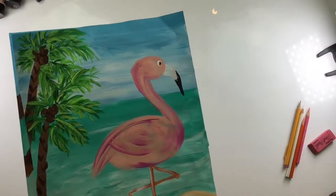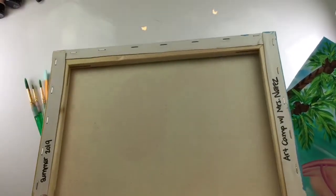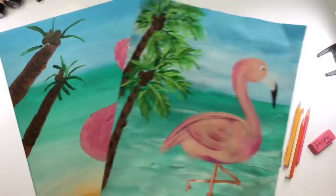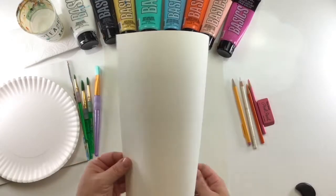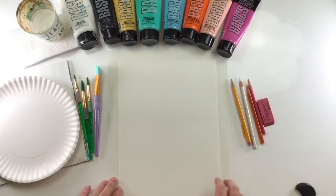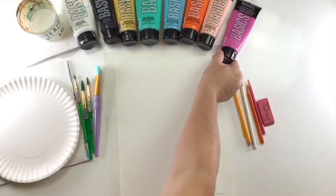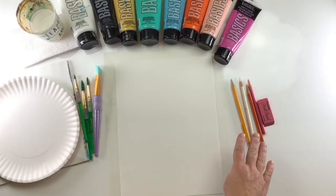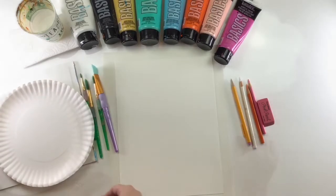For this project you will either need a piece of paper or a canvas. I will be using mixed media paper — it's thick enough to hold up some heavy paint — and I also have a piece of sketch paper underneath to keep it neat. The other supplies you will need are paints — I'm using acrylic paints today — brushes, pencils for drawing and erasing, water for washing, and some sort of palette.